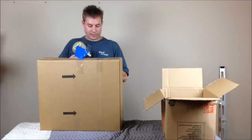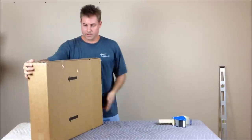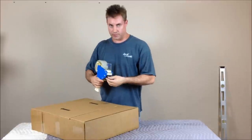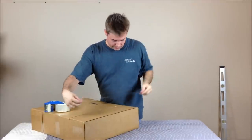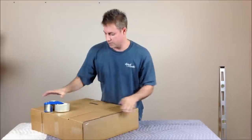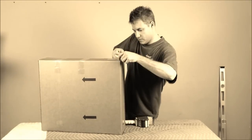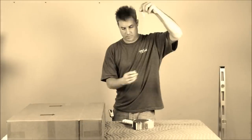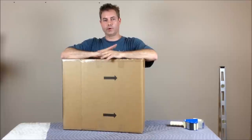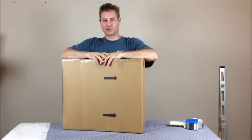Now we're going to finish taping all the edges of the box. These edges that we cut to modify the box — we want to tape them for two reasons: number one, to reinforce the box, and also to keep you from getting any paper cuts while taking it to wherever you're shipping it. Here we have a one-unit rack that will safely arrive to its destination. I want to thank my girlfriend for helping me film this and for putting up with my gear acquisition syndrome.